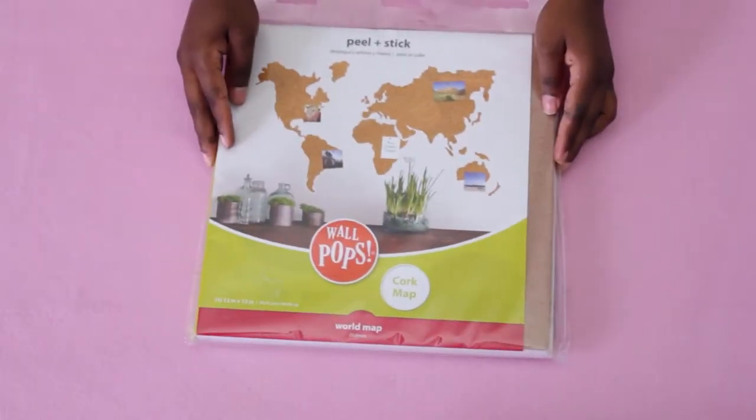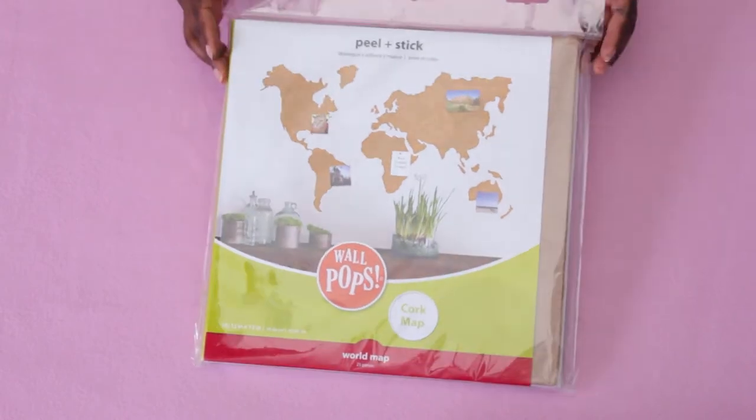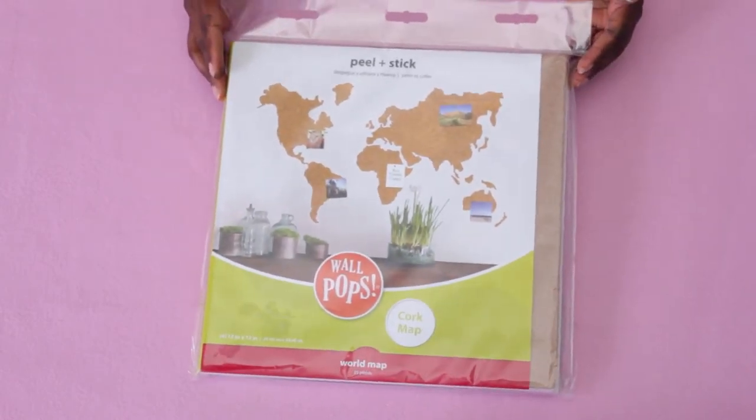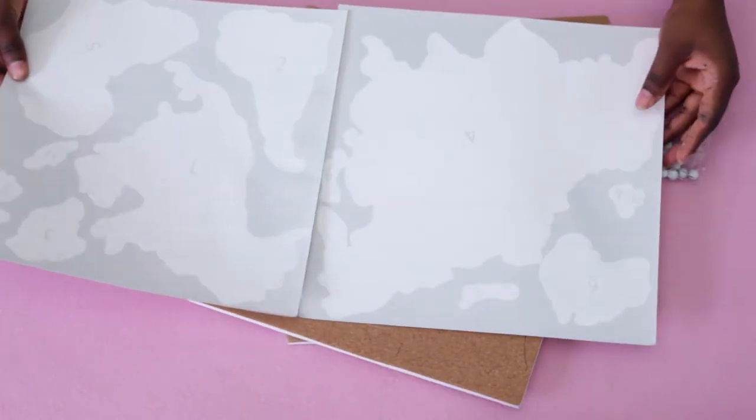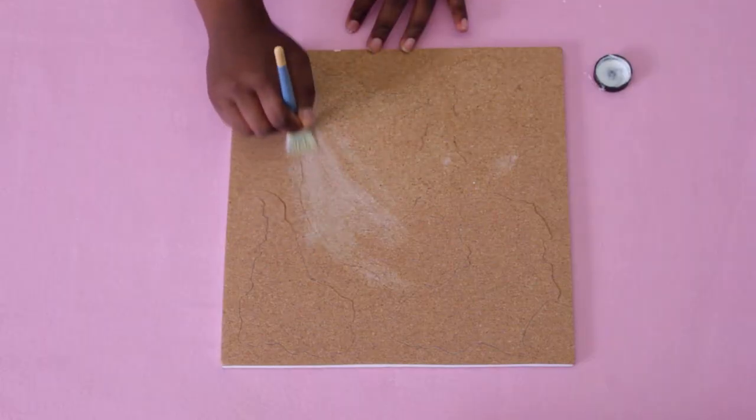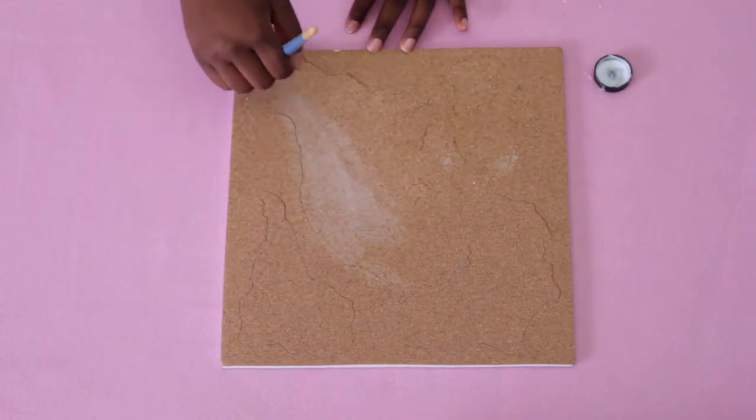I set aside the wood and grabbed this Wall Pops cork map. It's a pretty basic map but it has some major continents, and it comes with 10 pins and decals with instructions on how to assemble the map. At first I added the leafing adhesive straight onto the cork map, but it just soaked in.